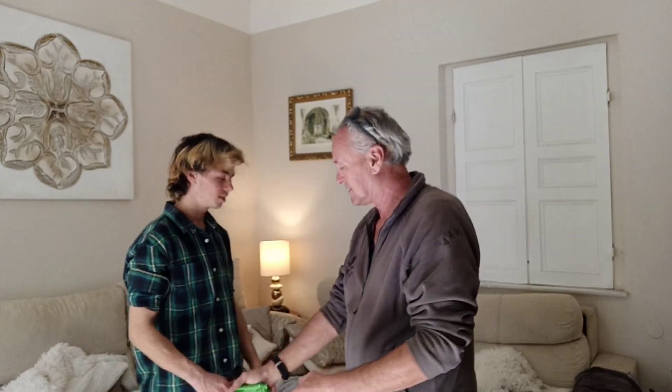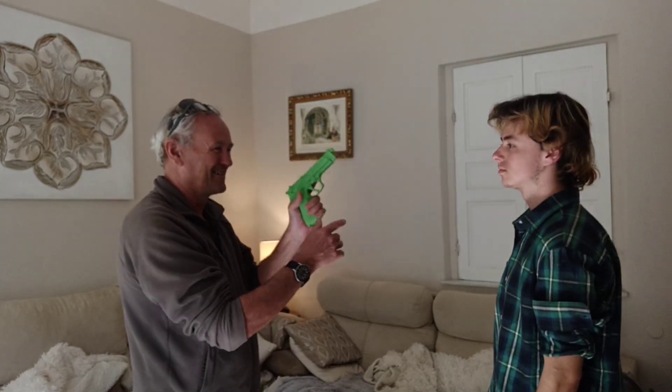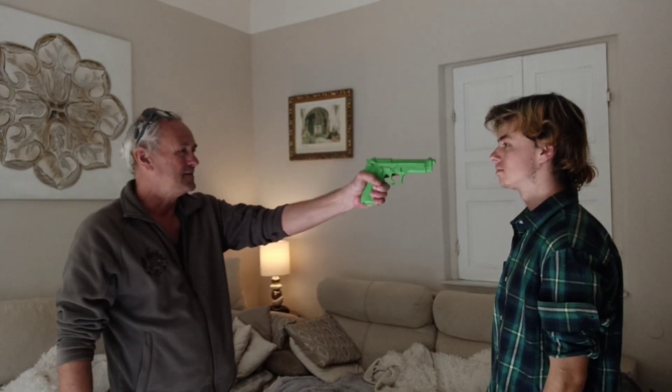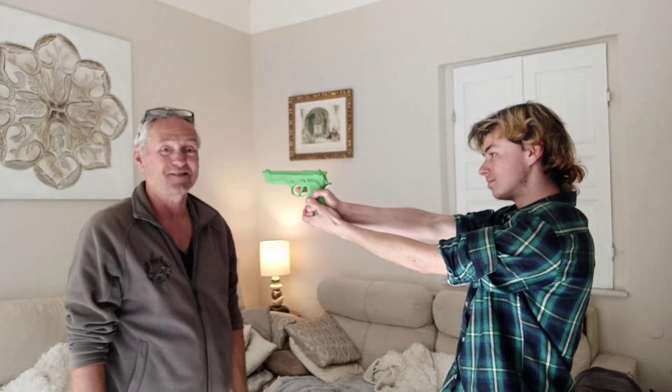Can you try it? Obviously you need to practice this and get yourself a rubber gun from Amazon. Well, it worked!